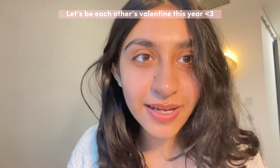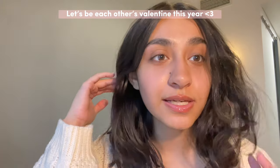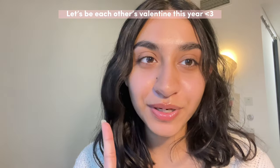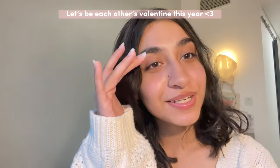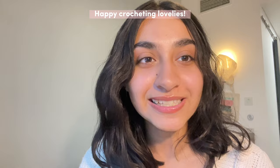Do you guys have a valentine yet? If you don't have a valentine or if you're feeling like you're going to be really lonely this Valentine's Day, I would love to be your valentine — let's be each other's valentine this year! Let me know what your plans are for Valentine's Day, and let me know what piece you're planning on making in the comments. I love you!